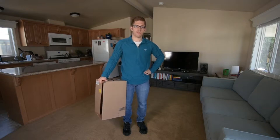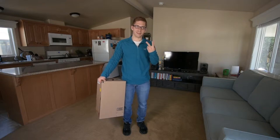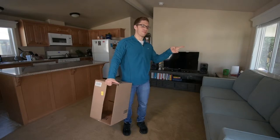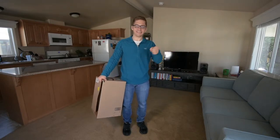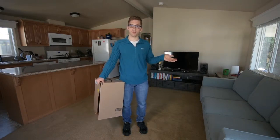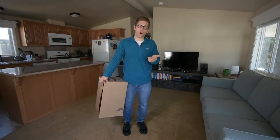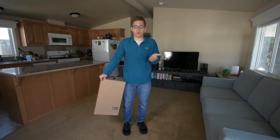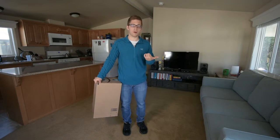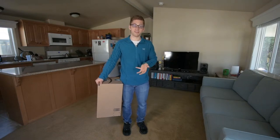Welcome to video two of our deadlifting while moving your house and furniture and belongings series. In the first one we talked about moving furniture, which is generally a little bit heavier and more awkward, and we went through some rules to optimize your leverage. Today I want to talk about moving boxes.